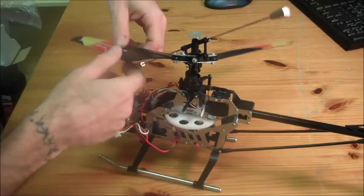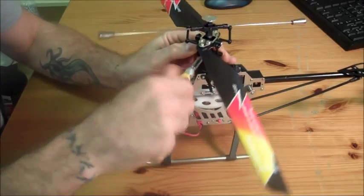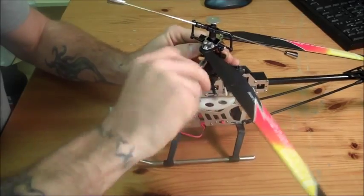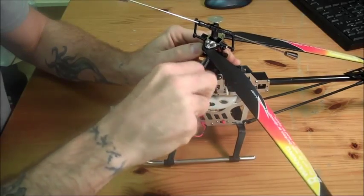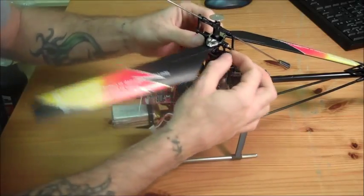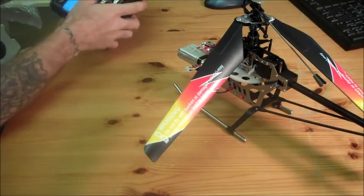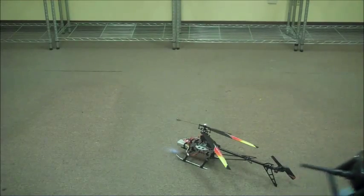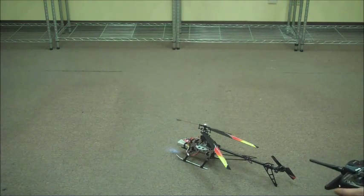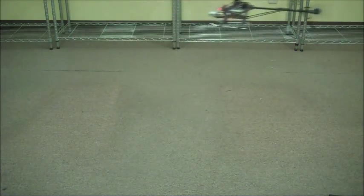Once you have the set screw back in, go ahead and put it back on the shaft. Try to get it lined up as good as you can, then tighten down your set screw. Reattach your link that you took off earlier. If everything is done correctly, you should be able to turn it back on and fly your helicopter without any problems.